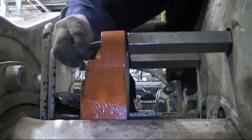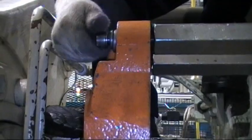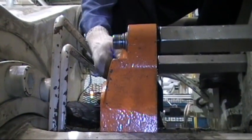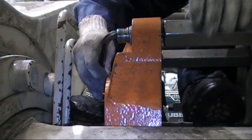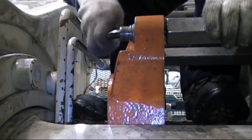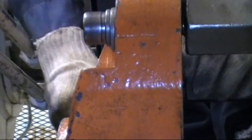Once the crane has been moved away from the mold, now it is time to connect the knockout bars to the butterfly plate.